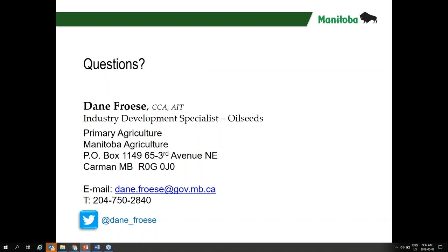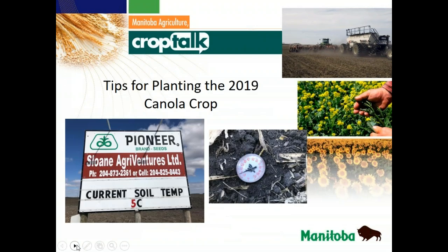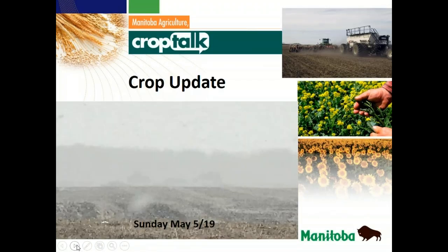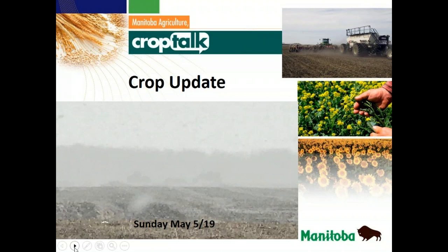Thanks again, Dane, for being on today. So now we're going to do the crop update. This was Sunday May the 5th — you can see the tractor and air seeder in the image in the background. Definitely some different seeding conditions this year for producers. When you look at what's been happening, our big thing right now is minimum soil temperatures — we've been in the negatives pretty much every evening throughout southwestern Manitoba, with average temperatures anywhere between three and five degrees Celsius. Soil temperatures have responded accordingly, mostly in the five to six degree range.